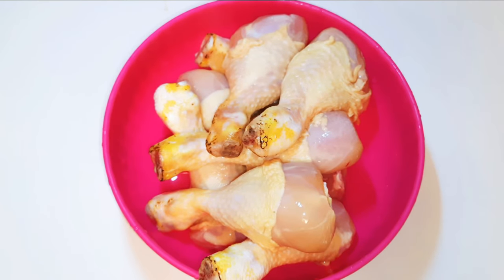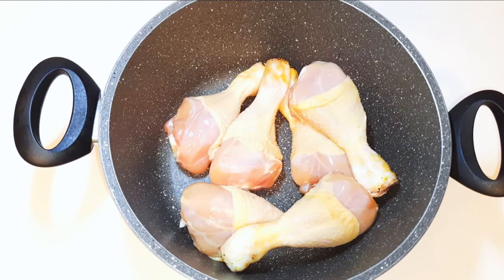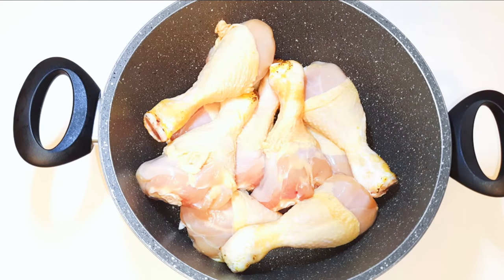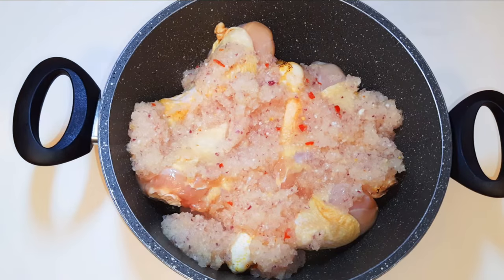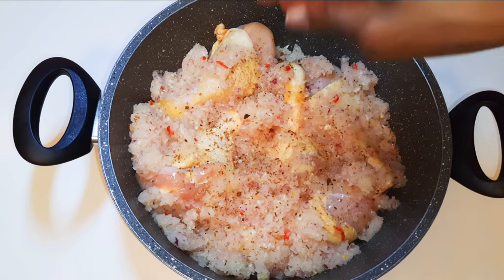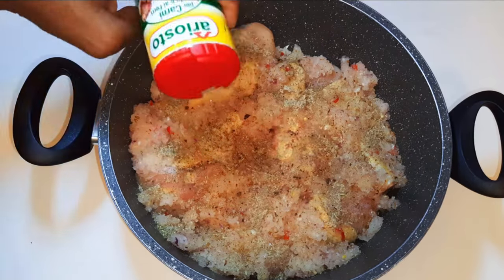I've got here my chicken thighs — I have washed and cleaned them very well. I'll get a saucepan, come in with the chicken, and pour in my blended ingredients. I'll come in with a little bit of powdered cloves and my favorite seasoning.